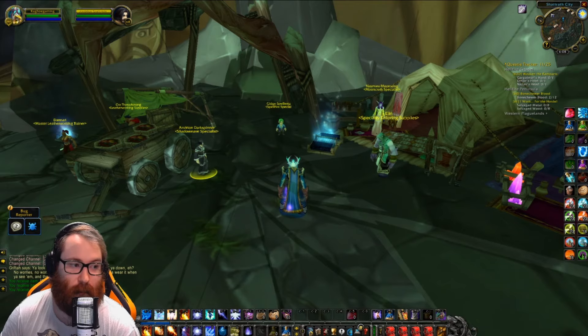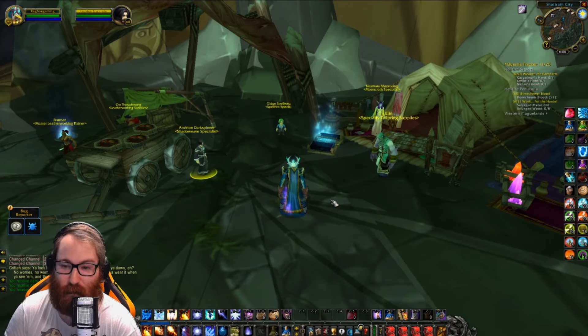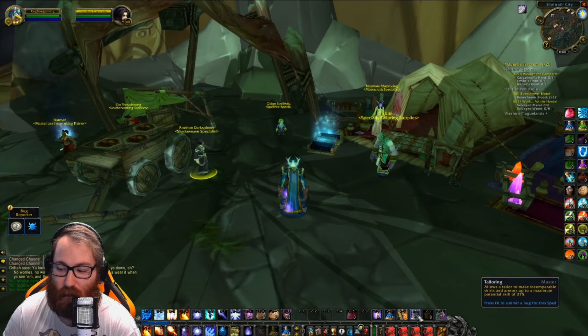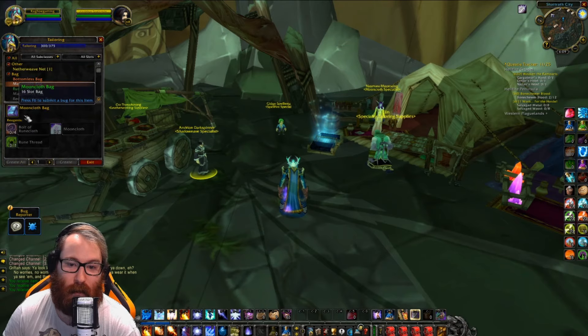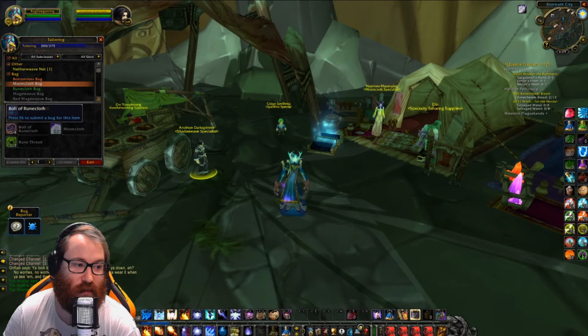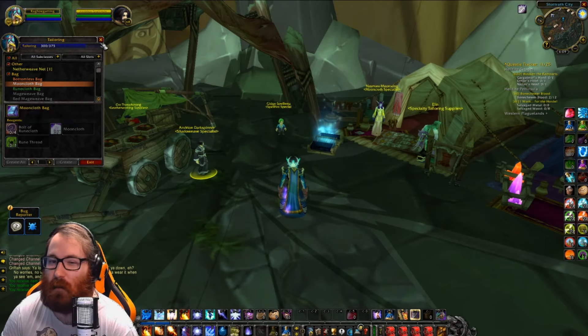In order to get there, there are many routes you can take. Mooncloth has no cooldown — it's been removed. A really quick way that a lot of people are doing is just making Mooncloth bags all the way up. It's one of the cheapest routes and it can get you to 350 just by making those.